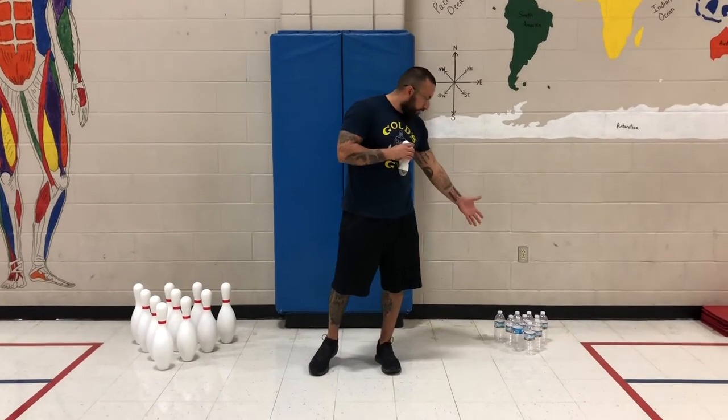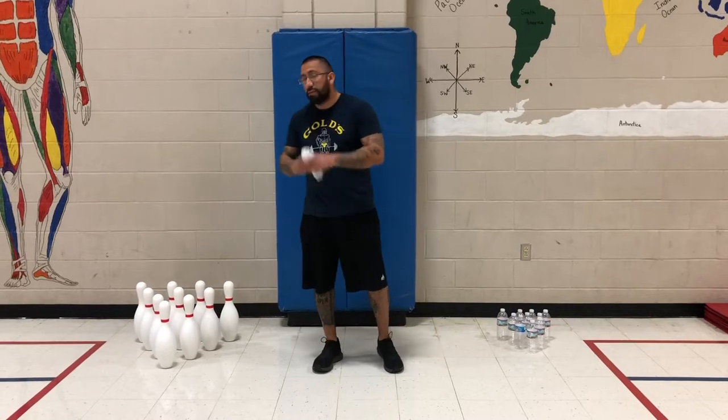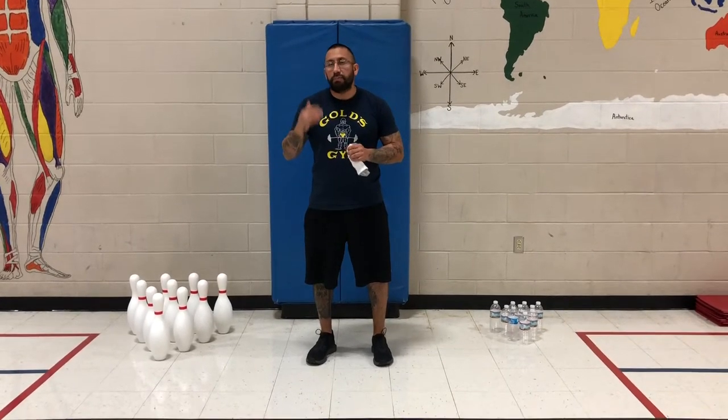Hey guys, it looks like we finally completed all the videos today. I hope you gathered all the information we gave you so far. Now we're ready to set up — we have our water bottle set up, our pin set up, our softball or tennis ball, whatever you're going to use today. Get your foul line set up. If you have a family member in the house and they want to come play, let's go ahead and use them as well. Go ahead and take ten steps back, practice, practice, practice, and have fun.